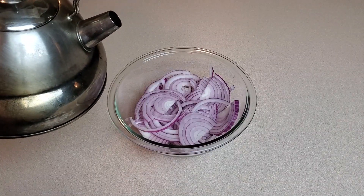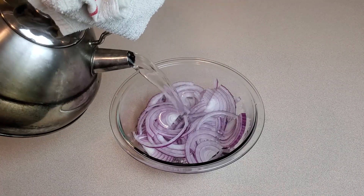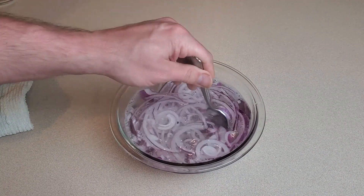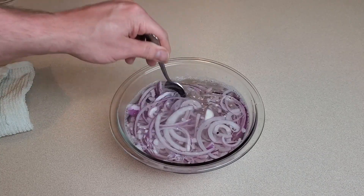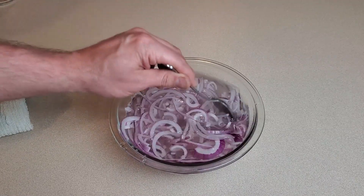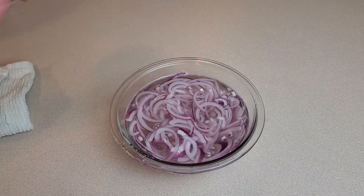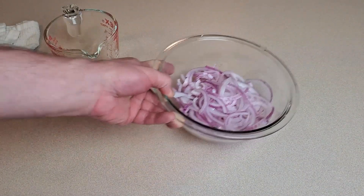Now we're going to take some of our boiling water and pour it right over the onions in a bowl — just enough to cover them — and stir them around a little. We'll let this boiling water sit on the onions for only a minute or two, then strain it right off. A lot of recipes skip this step, but I think it contributes to a better texture for your finished product. Wait a minute or so, then strain the water off.